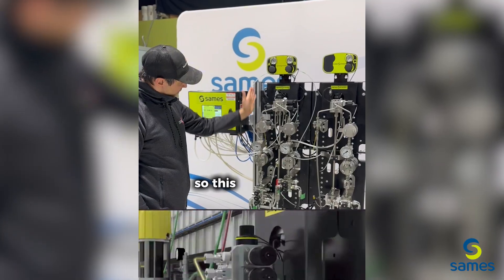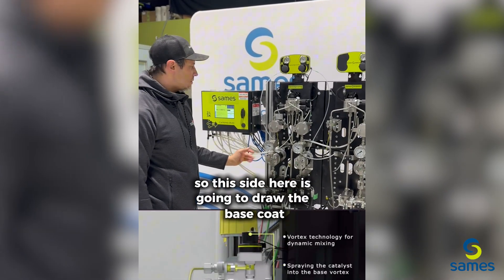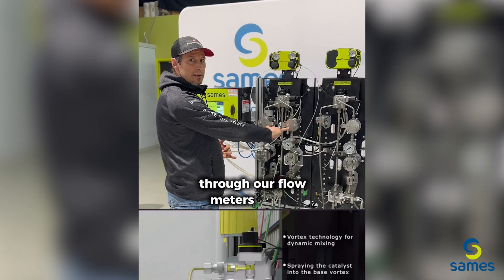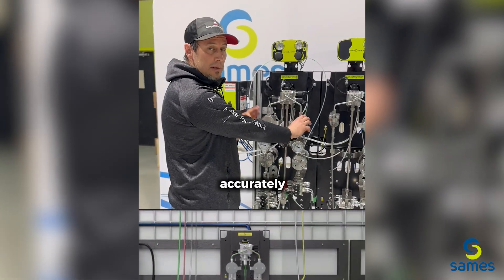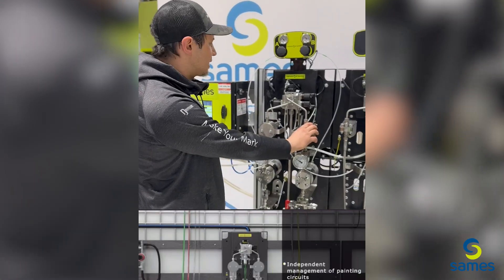This side here is going to draw the base coat, and this side here will draw the catalyst. It'll come up through the system through our flow meters, which accurately measure the amount of paint required. Same thing on this side — accurately measuring the catalyst, the 404, at 5% for the 765.